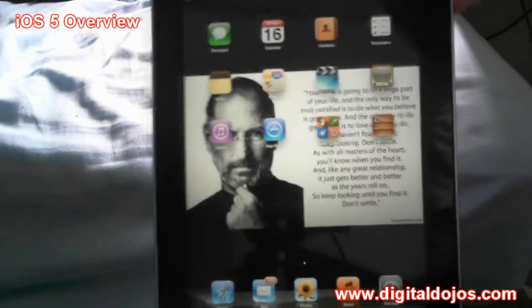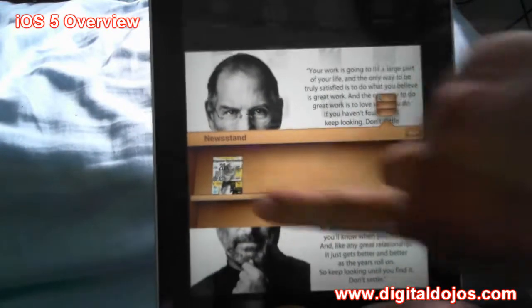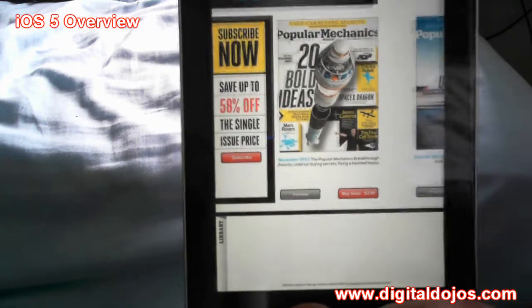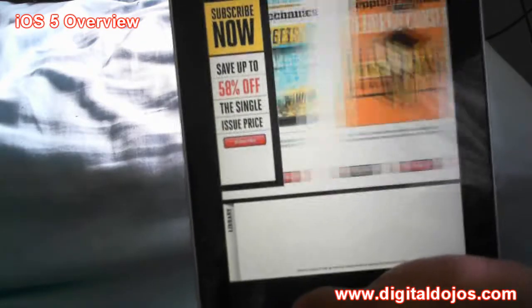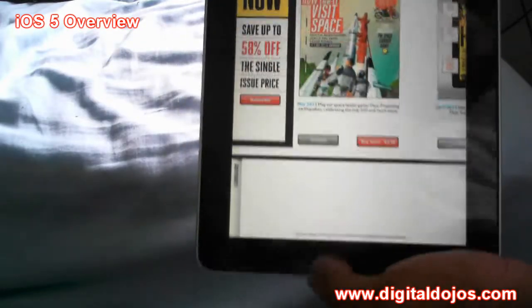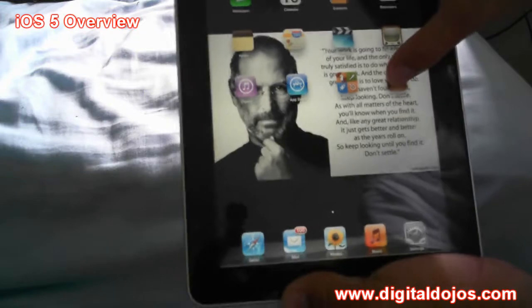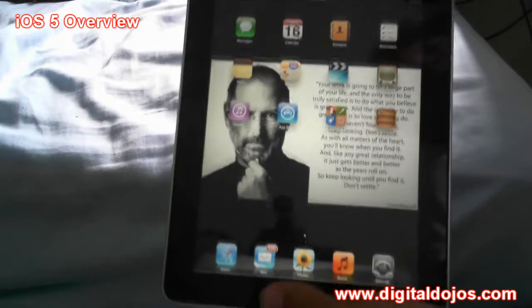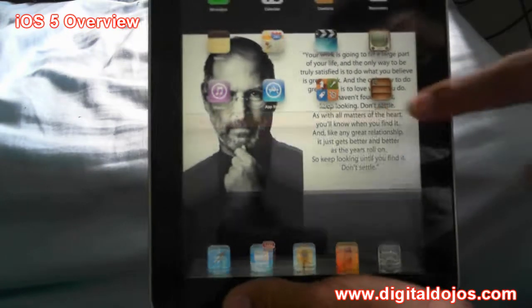A couple of other new things: you'll see the new Newsstand. This allows you to view magazine subscriptions — it's basically like the iBook store for magazines and newspapers. I'm not subscribed to any magazines, but if you do subscribe, for example I have the Popular Mechanics one. You can flip through, subscribe, or buy an issue — these are $3.99. One thing a lot of people complain about is you can't put Newsstand in a folder, because Apple treats it as a standalone app with its own traditional folder icon.